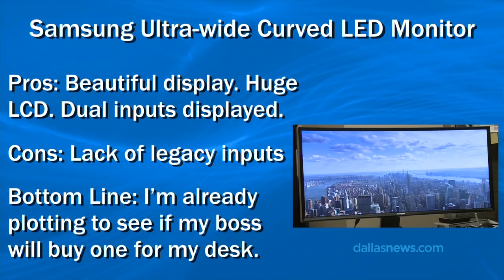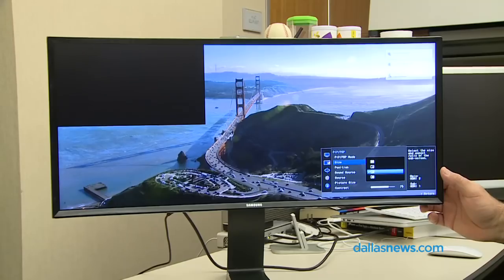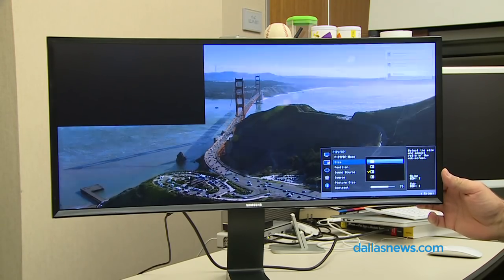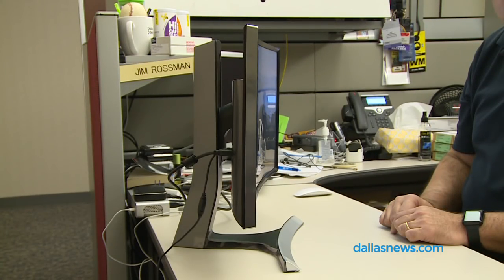There is a larger version of this if you want to go really big — a 34-inch version — but this is the 29-inch. A lot of people have two monitors side by side on their desk, but this is a case where there's just one and it is amazing.